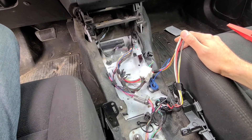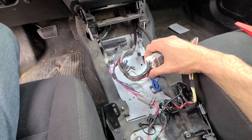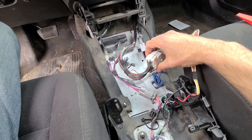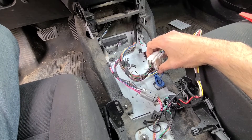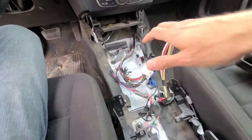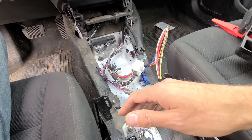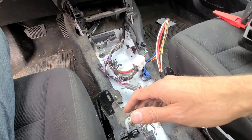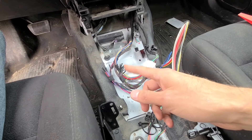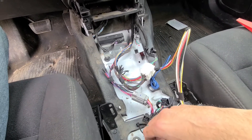There are still two clips holding it in place, but it's easy to remove. Now there are a bunch of wires hanging loose. These are probably leftovers from previous police equipment — they had their own console installed. It's best not to touch them, but if you see any loose ends, use some tape to make sure there are no shorts.